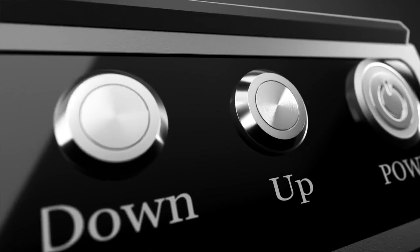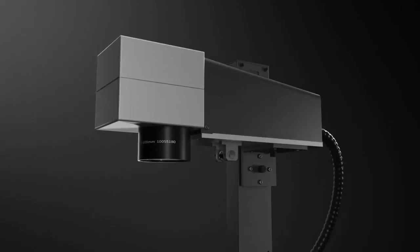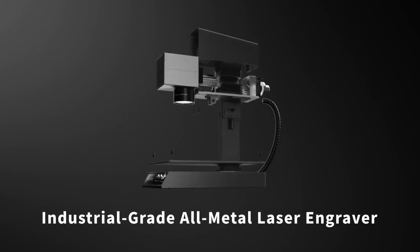We are Mr. Car, and in order to meet our friends' needs for finer metal engraving, we have developed this smallest industrial grade, high-precision, all metal engraving, affordable laser marking machine — the M1.